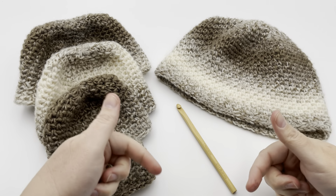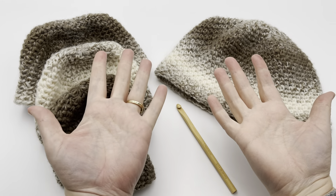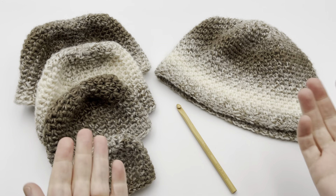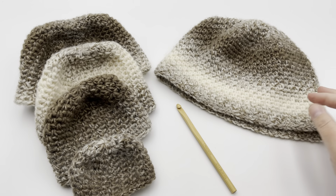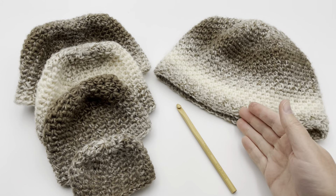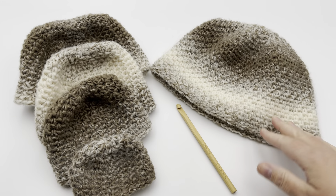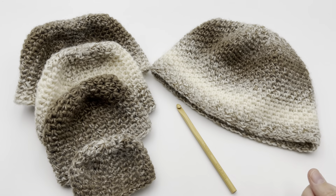Welcome to GoodKnit Kisses — we're all about helping you stitch your love and love your stitches. To get the pattern for the hat, please click down in the video description links below, as well as find a link for a right and left-handed video version of this tutorial. We also have beginner links for learning how to make a single crochet, and a link for making the linen stitch in the flat panel, if you want to get familiar with that stitch before you dive in.